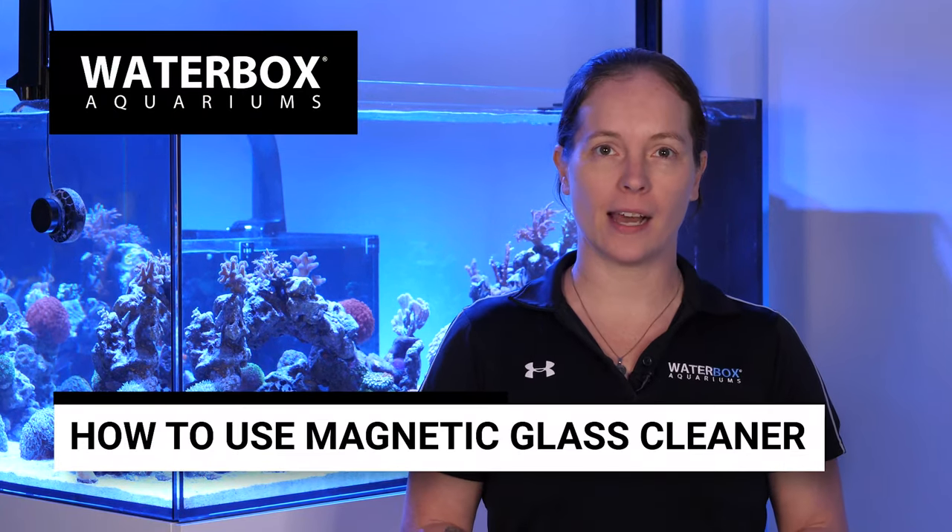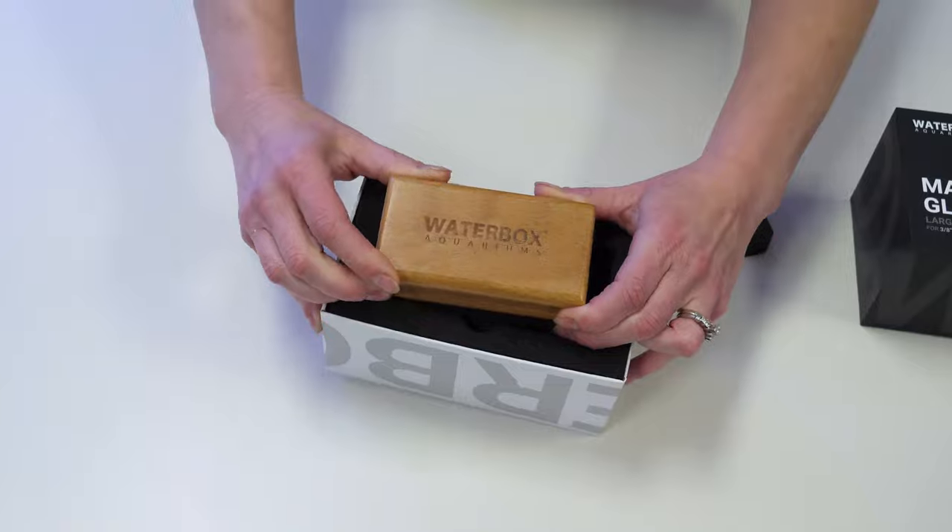Each Waterbox Aquarium magnetic glass cleaner comes with a wood side which goes on the outside of the aquarium glass, and a plastic side with an attached scrubber pad which goes on the inside of the aquarium glass.